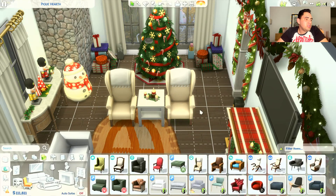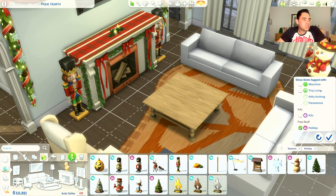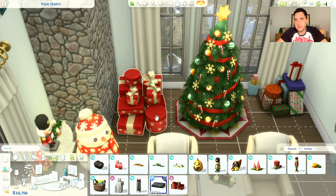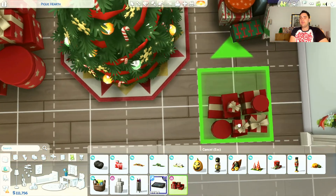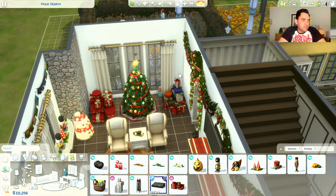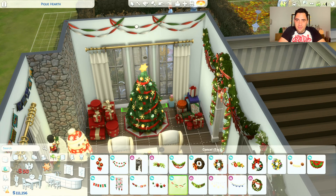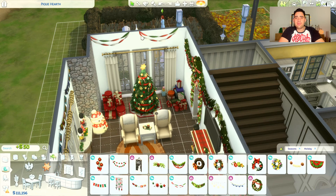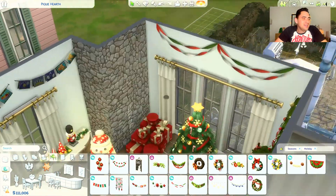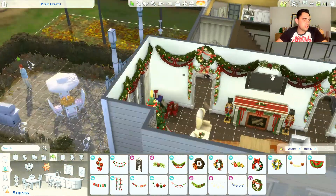Those are the high-back chairs I brought in — they just look cozy and I really liked the high backs. Then I changed some of the presents because some families use all one wrapping paper for uniformity, but I left in some with different wrapping paper because not every present will match — you're not going to get presents from another family in your same wrapping paper, that's just not logical. Then I added more garlands all around the room wherever I could.